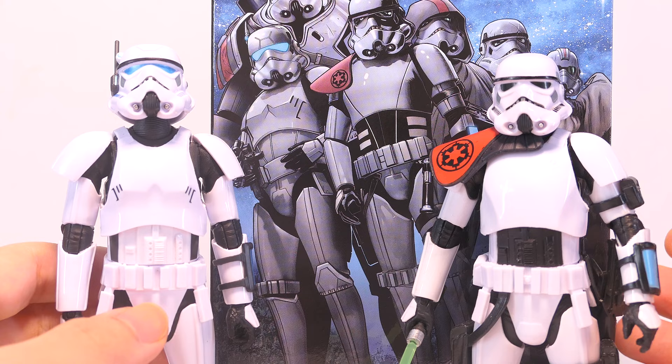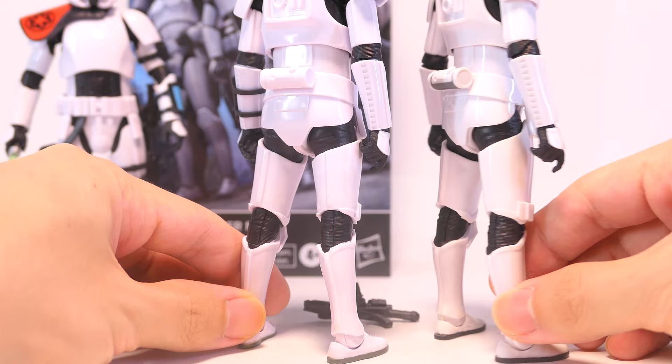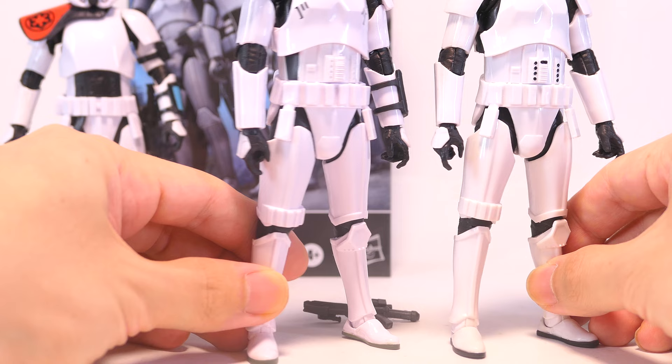Looking at his lower body, there are really no surprises because everything is reused from the standard issue stormtrooper — no changes in the choice of armor parts, and it's also complete with the gray for the soles of his boots.